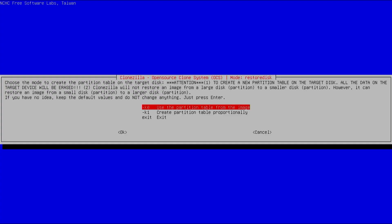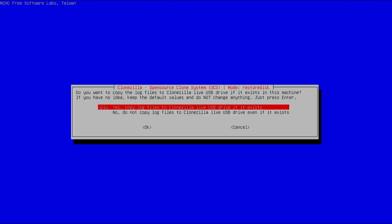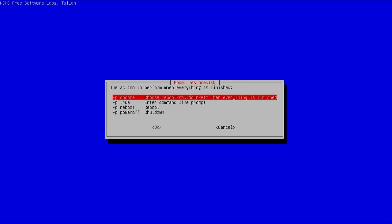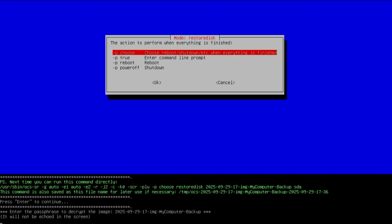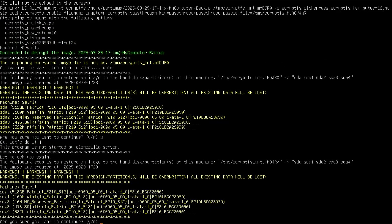It asks about the partition table to use — I'm going to use the partition table from the image. It asks if I want to check the image; I've already checked it so I don't need to again, so no. It asks if I want to copy the log files — yes. Then what I want to do after it's finished: selecting 'choose reboot/shutdown when everything is finished'. It asks for the passphrase to decrypt the image, so I'll put it in. My image is decrypted. It asks for confirmation to restore the image to my drive — yes — and one more confirmation — yes.